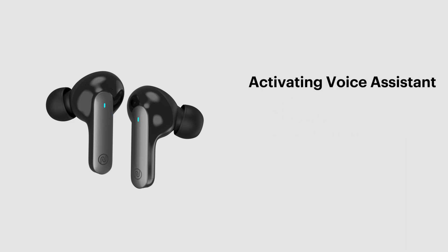Activating voice assistant. In order to activate voice assistant on your Android or iPhone, tap the left earbud three times.